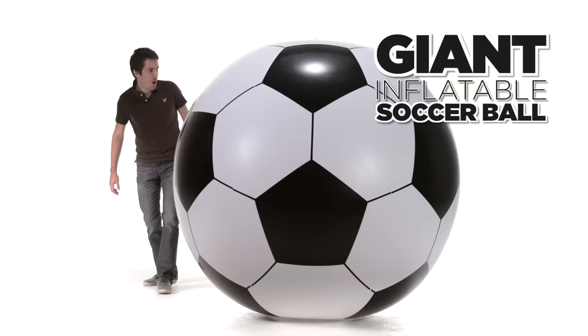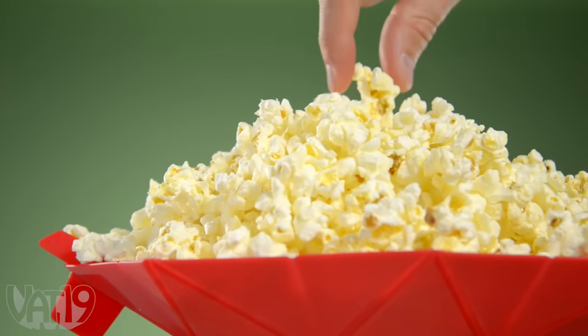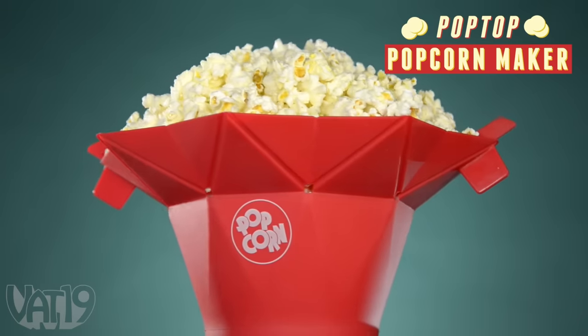At Vat19, we try to curate the most fun gifts we can find. And sometimes, the gifts happen to be useful, too. The Pop Top Popcorn Maker is an easy and inexpensive way to make popcorn in minutes.